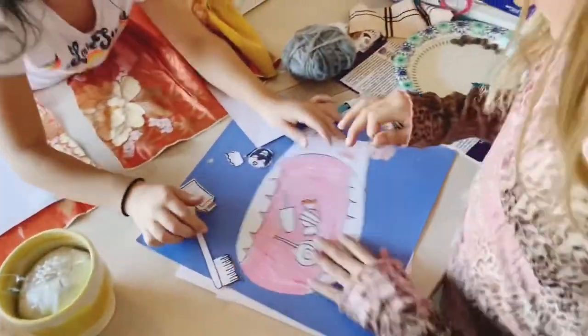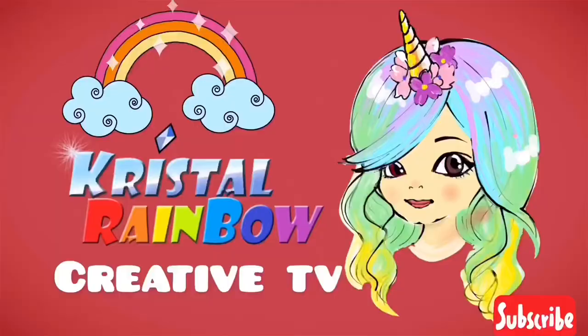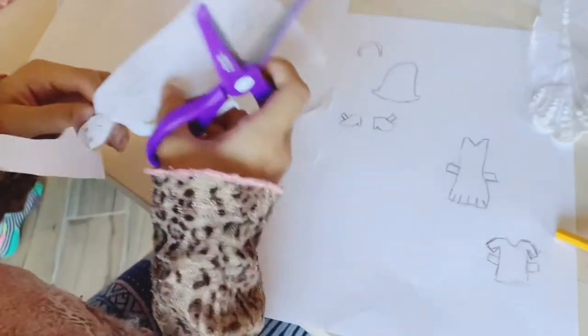Hey girls! What if we make some paper dolls?! Look how cute!